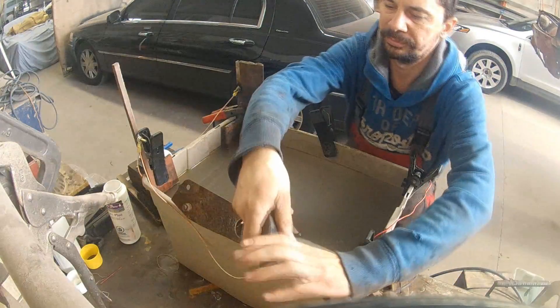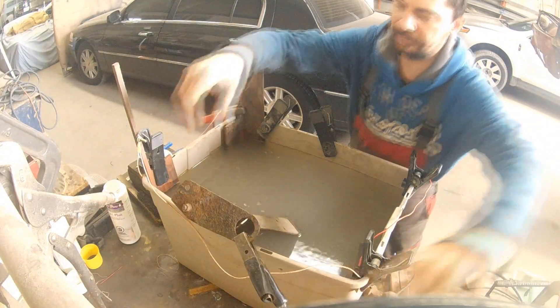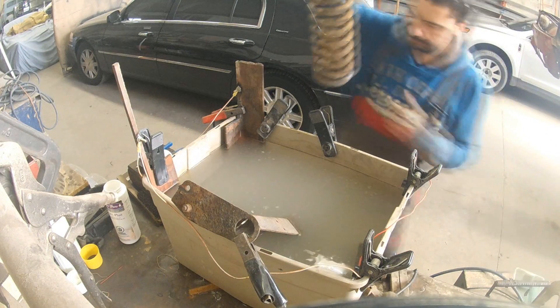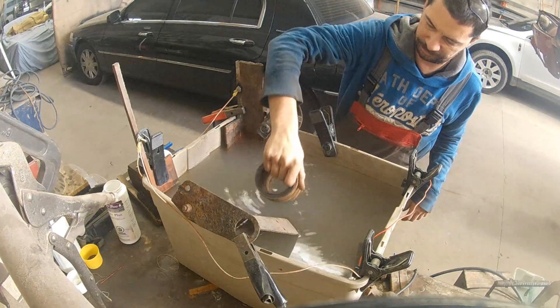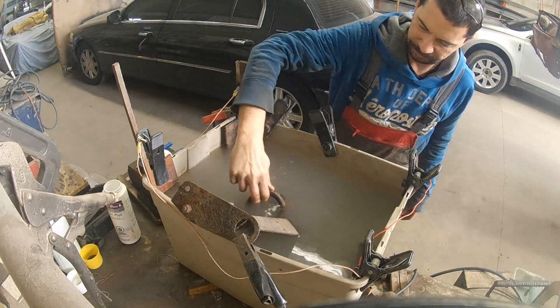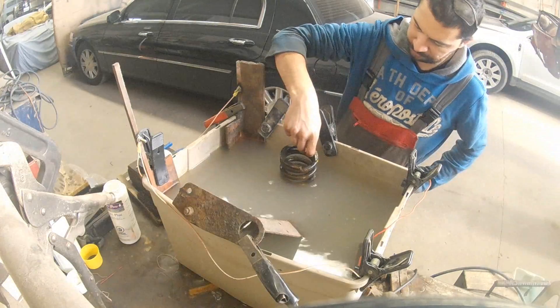We don't even need this bracket right now — we just decided to keep it just in case we need to replace it at any time. I also dipped the second spring from yesterday's experiment to see what was going to happen in this bigger bath.